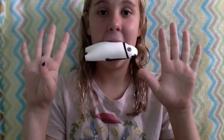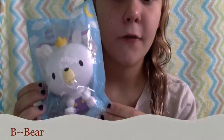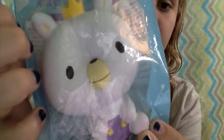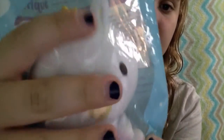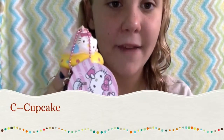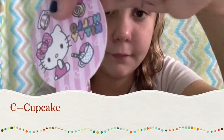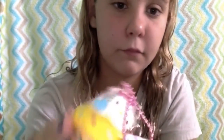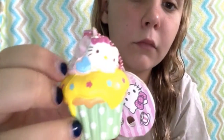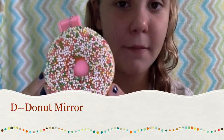So unfortunately for A, I do not have anything, so I'm just going to bite this Ikiru and Friends Panda wrist pad. For B, I have a bear. For C, I have a cupcake. For D, I have a donut mirror.